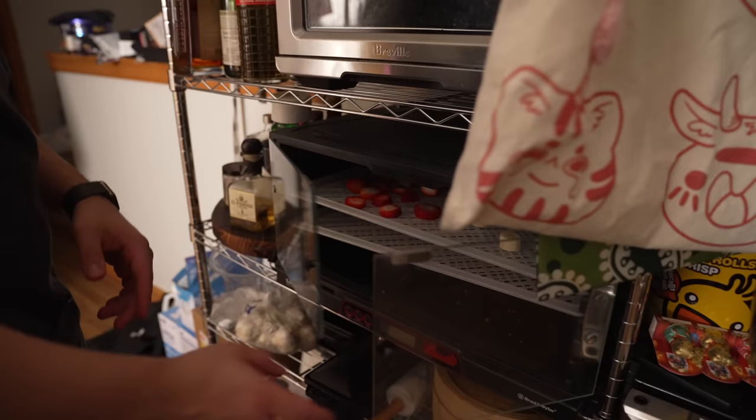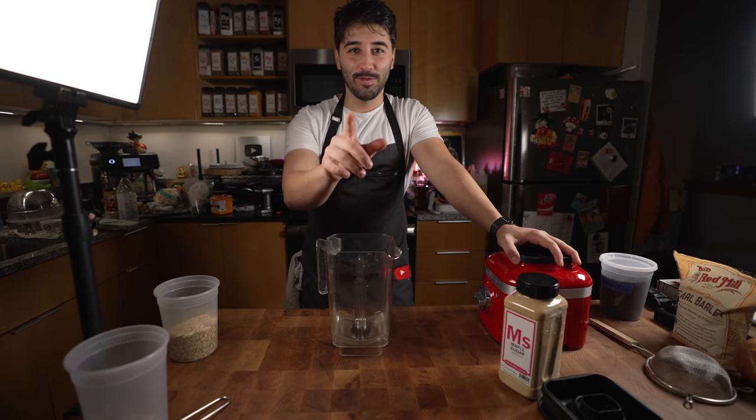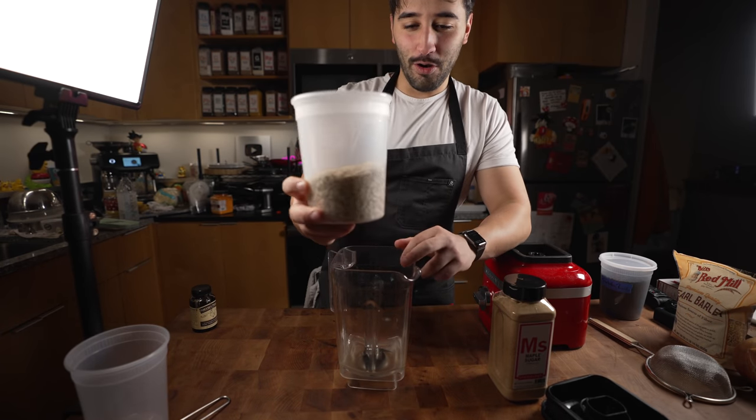This is gonna piss off a lot of people, because we're making cereal and we're calling it soup — cold soup. This was Michael's idea, so blame him. Everyone in the comments down below, tell him that cereal is not soup. Here's what we're gonna do — I'm gonna take some oats.